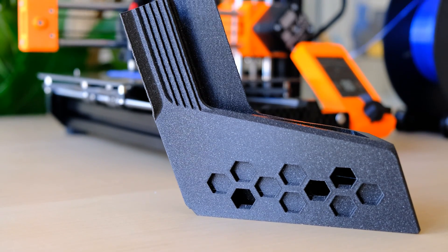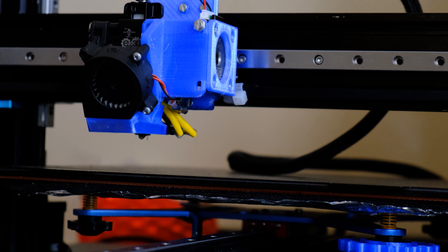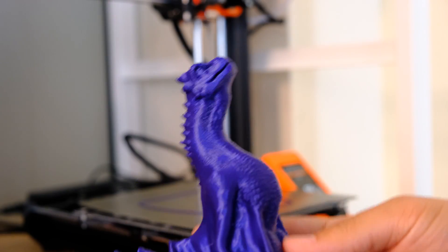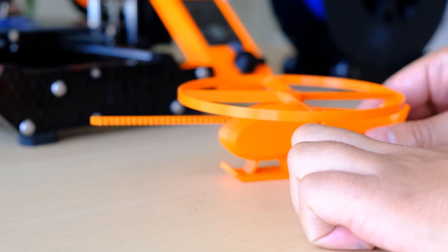Tercera cosa que me ha gustado: la calidad. Durante este mes y medio he probado muchas piezas. La mayoría han sido mods para el Artillery X1. Todos estos mods en azul los he hecho en PETG y la Prusa Mini Plus se ha portado muy bien. Si ha habido algún patinazo puntual, por norma general en el 90% de las piezas me ha gustado mucho el resultado. En PLA no hay ningún misterio: ajusta muy bien. Y el volumen de 18x18x18 da bastante juego — en la mayoría de piezas me ha valido, solo en dos o tres puntuales se ha quedado corta.